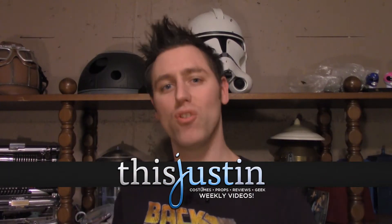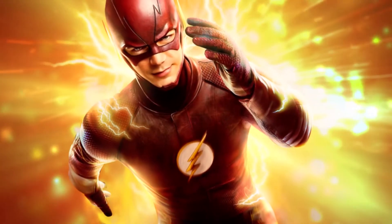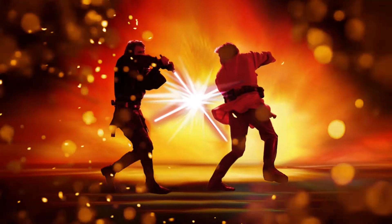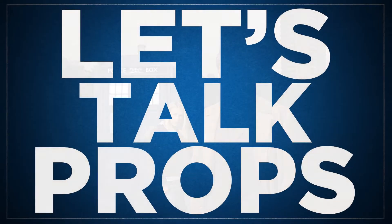Hey guys! I thought I'd start the year off by talking about a new toy collectible I have, and that is the new Morpher from the new Power Rangers film. If you've been watching my videos previously, you'll know that I'm a big Power Rangers fan.